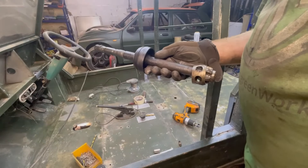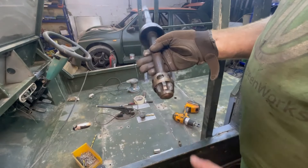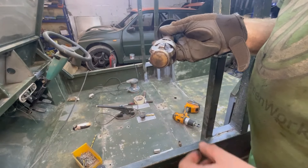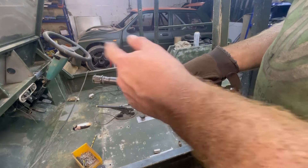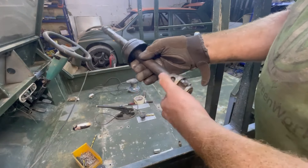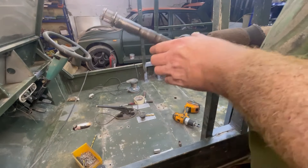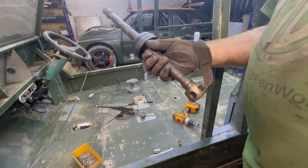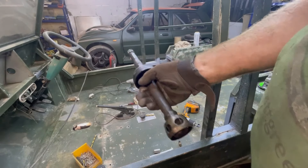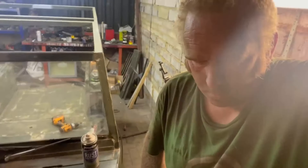I thought I'd finish the evening off by putting the CV boot on the driveshaft that had split. It's been ages since I've actually done mini drive shafts. I took the outer joint off to get the boot on because of the cage and everything. God knows it'll be fine - it'll be better than it was of course. So I can rebuild that back up now, put some grease in it and pop it back on. End of Day Three.